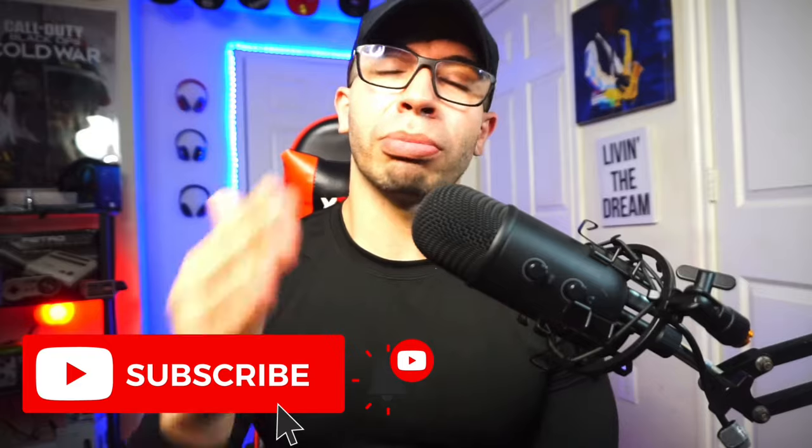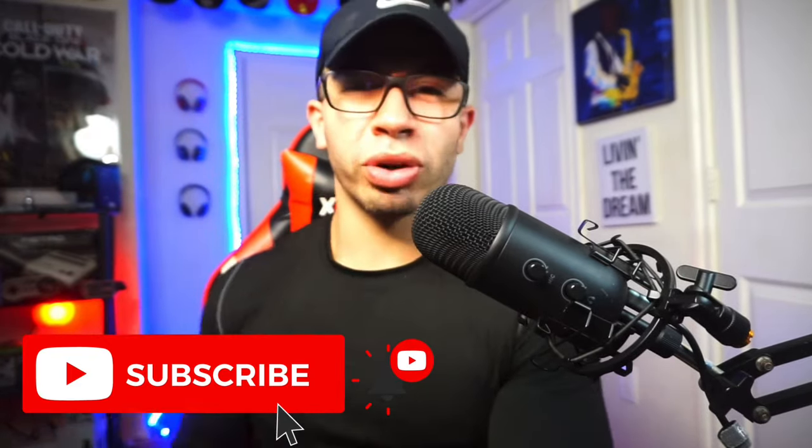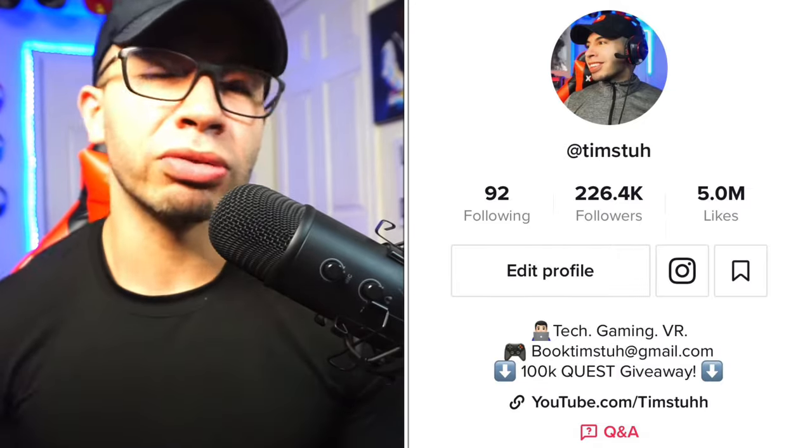If you're interested in content like this — tech reviews, VR, streaming, gaming, insights, updates, and more — go ahead and consider giving us a thumbs up and subscribing, because we want to thank y'all for over 225,000 followers on TikTok as we're trying to get people to migrate over here. It'll really mean the world if you can join this community. And if you are from TikTok already, what's up — I appreciate you, family. Thanks for supporting the content.